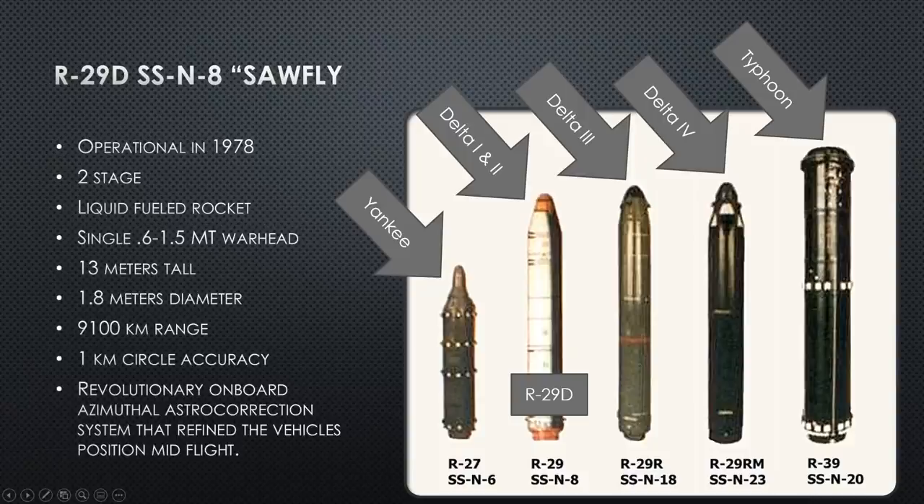The accuracy of the new Delta Mod-2 is a one-kilometer circle of error, a decrease in variance from 3.5 kilometers down to one. She also has the same astro-correction system that refines the vehicle's flight mid-flight during the suborbital phase.